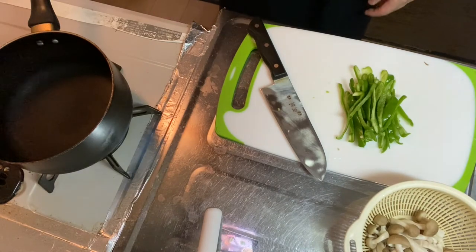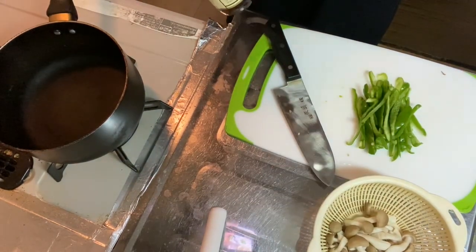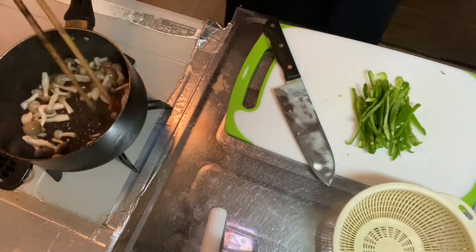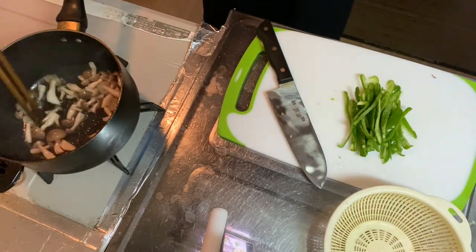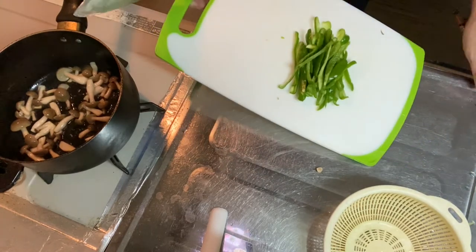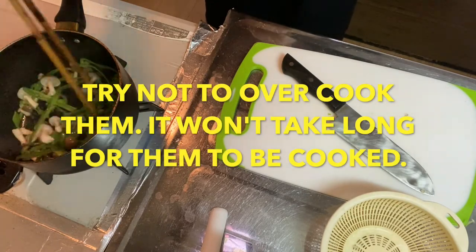Step two is to pan fry the shimeji mushroom with hot sesame oil. I believe the pan is heated, so put some sesame oil in and pan fry the shimeji mushroom with medium-high heat. It won't take so long. When the shimeji is heated, add the bell peppers as well. It won't take so long — when the bell pepper goes soft and brown, it's time to go to step three.